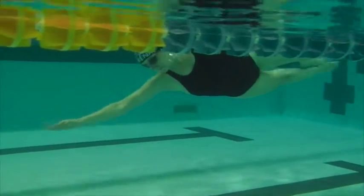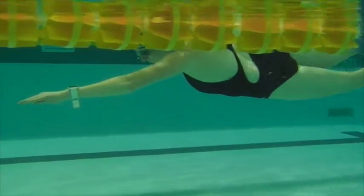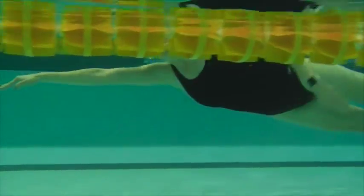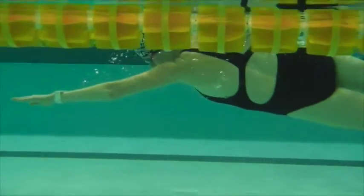Here the head's coming down, hand position is coming lower, and we're starting to use the hips to move with. Notice there are way fewer bubbles here, so your entry is a lot cleaner.